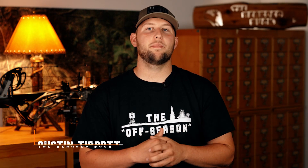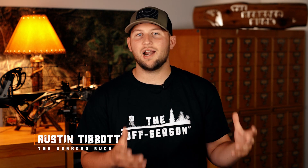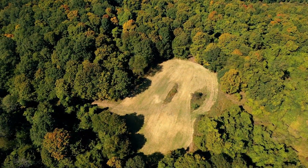Welcome back to another episode of The Off Season. In this episode, we will be taking you guys through the entire process that it takes to turn a patch of woods into a hunting plot. And although we are doing this on a large scale, these same practices can be utilized to work on any size food plot you wish to create. But no matter the size, you'll want to make sure that you take plenty of time to come up with a plan.